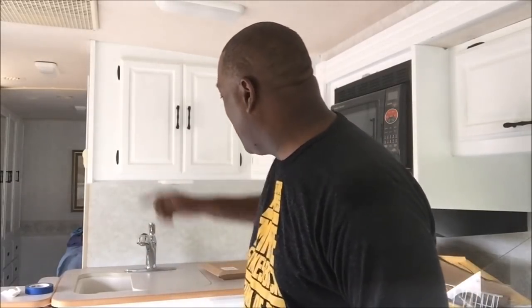Hey everybody, David aka RVJedi and this is a bonus video for you. I told you about the backsplash and showed you how I put the first backsplash up in the bathroom. Now I'm going to do it for the kitchen. This isn't a part of the normal renovation videos, so this is a special behind-the-scenes sneak peek at what I'm going to be doing.